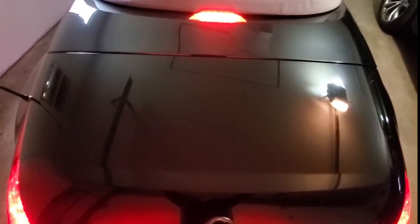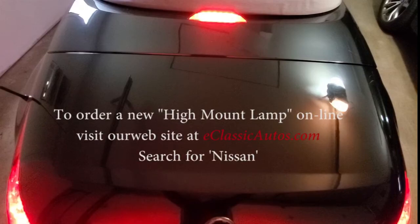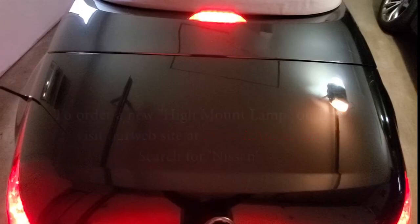You should be able to order a new brake light from your local Nissan dealer, which they refer to as a high mount lamp. Note that this part is expensive and you can save some money by ordering it online. If you'd like an online link, please go to our website eclassicautos.com and search for Nissan. Good luck!